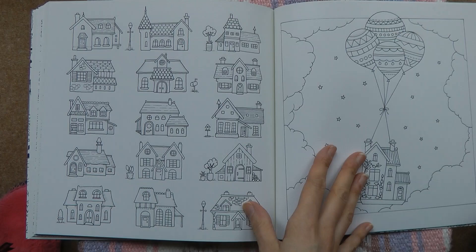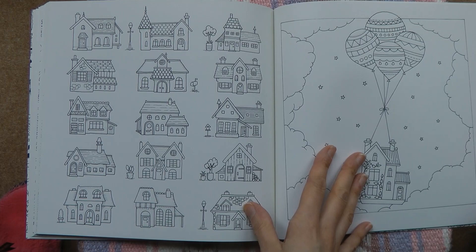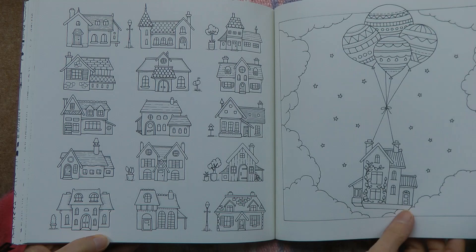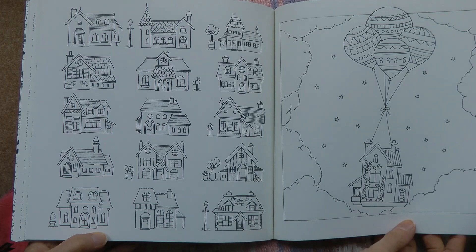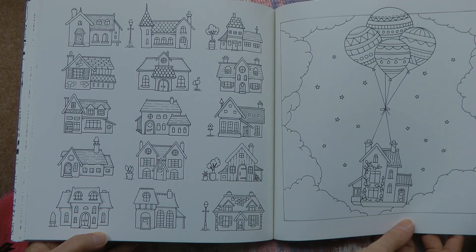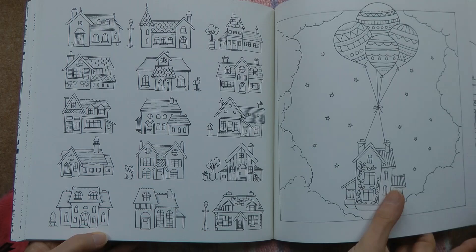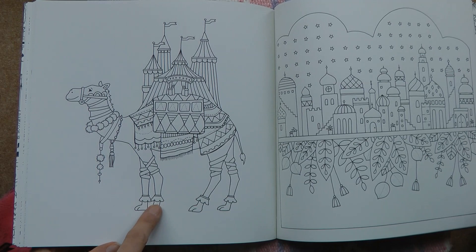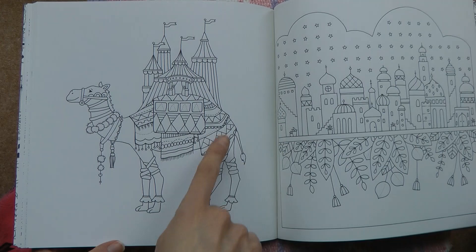I haven't done any tutorials on buildings, so that could be fun. This picture was apparently drawn at Johanna's daughter's request — the house being towed away by balloons — I think it's rather sweet. The background needs doing so you have to think about what to do with that as well as the house and balloons; there's a lot of background, so I'm thinking I might get my pastels out. The camel is absolutely gorgeous with a lovely little tent on his back, sort of Moroccan style — it calls for so much bright colour.